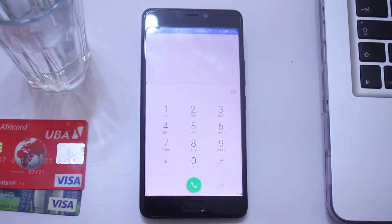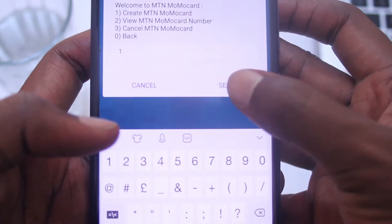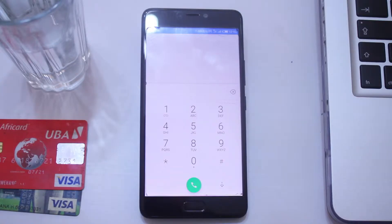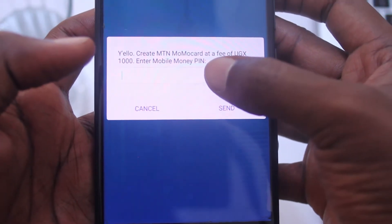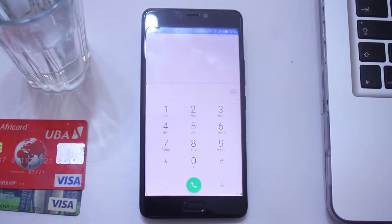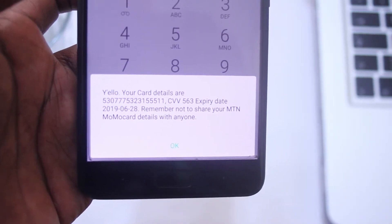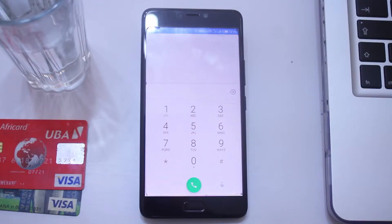When you create this Momo card, it basically reflects your mobile money account balance. MTN charges you about 1000 shillings to have the card, which is valid for one month. You can use it to purchase online courses, goodies from whichever e-commerce retailer who accepts Mastercards as a means of payment, and a lot more. Let me walk you step by step to create this Momo card.